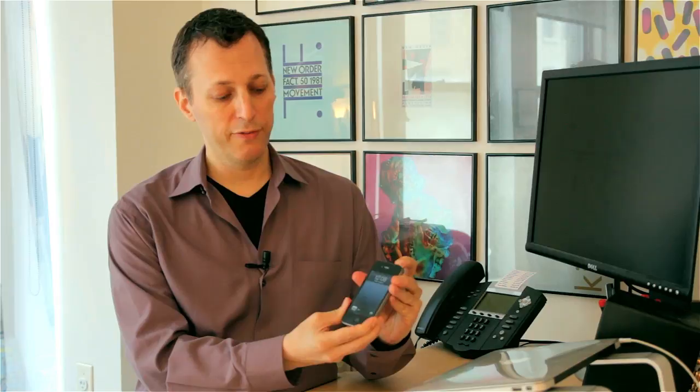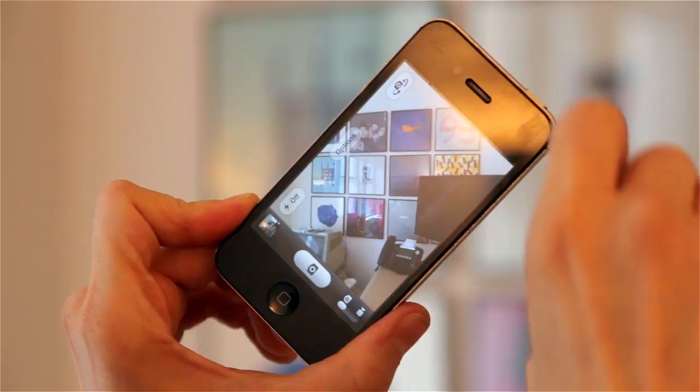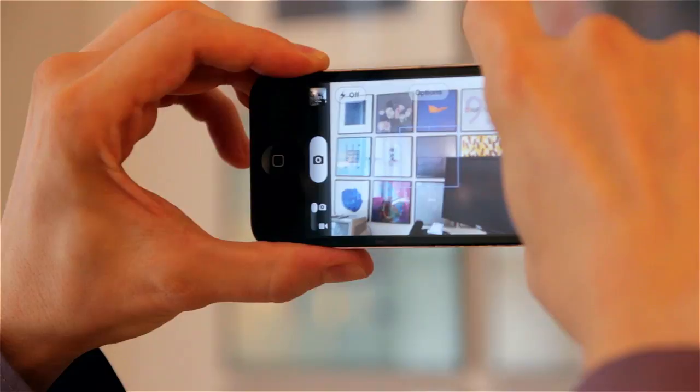But you can use the volume up button as a shutter button. Let me show you. You can unlock your phone quickly. I'm unlocking my phone. The camera icon in the lower right-hand corner — I'm sliding it up and that puts me right into camera mode. Then I can just line up my shot with my finger on the volume up button — not the volume down button. You can take a shot in three seconds flat.